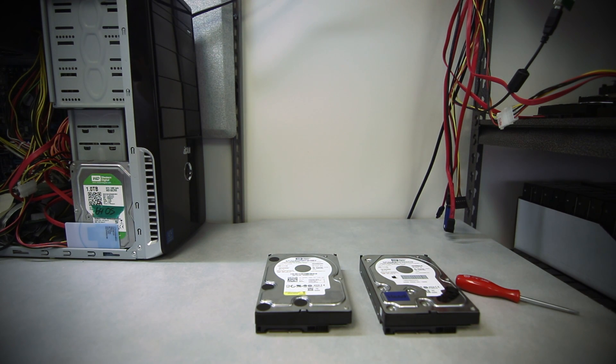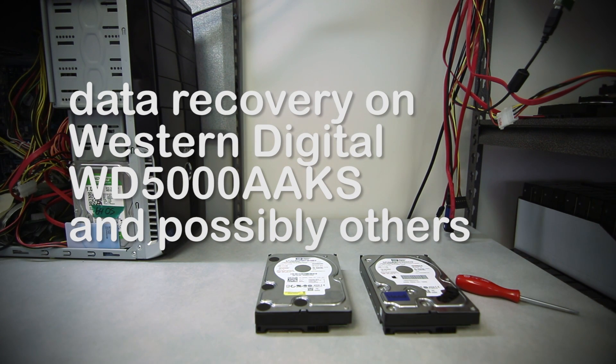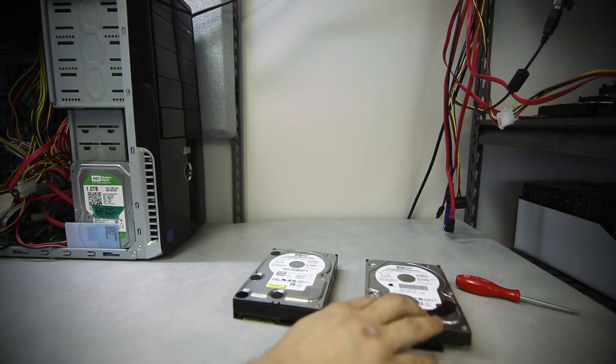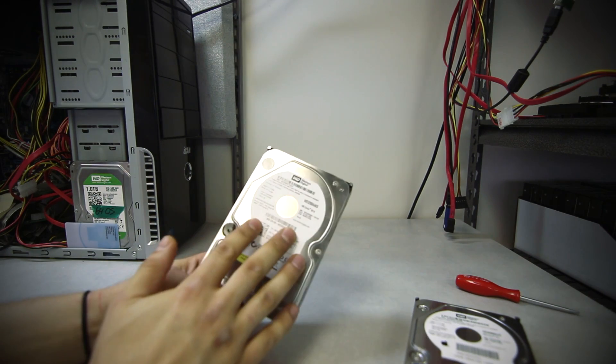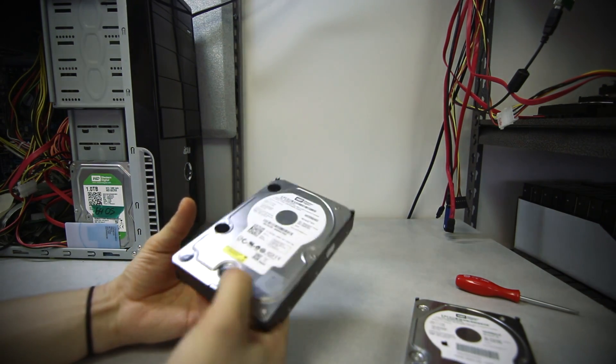Hello and welcome to another episode of data recovery procedures with HDD. Today I want to cover a special topic — this doesn't happen often anymore but it used to be a huge deal with Western Digital specifically one family of these drives. Let me connect this hard drive to our machine; this is a patient's drive and we'll see what happens.